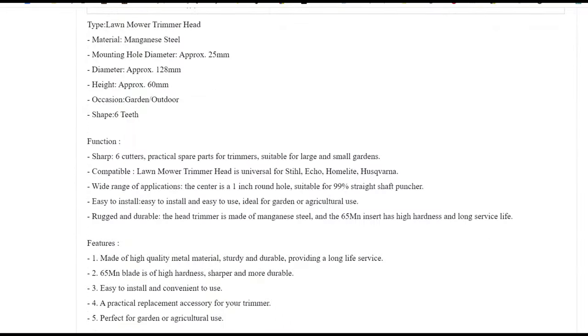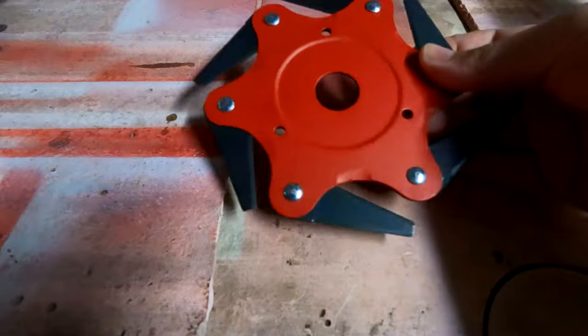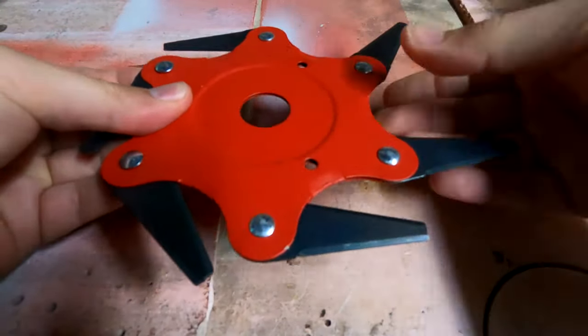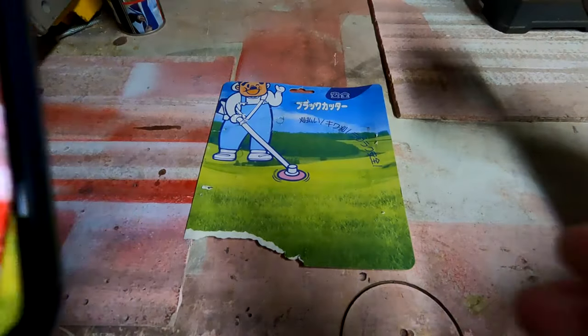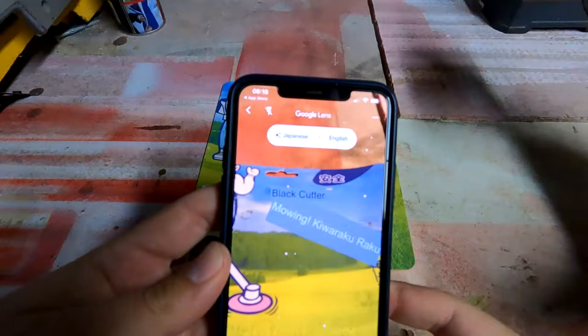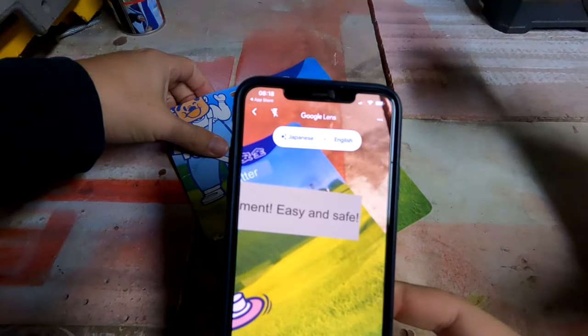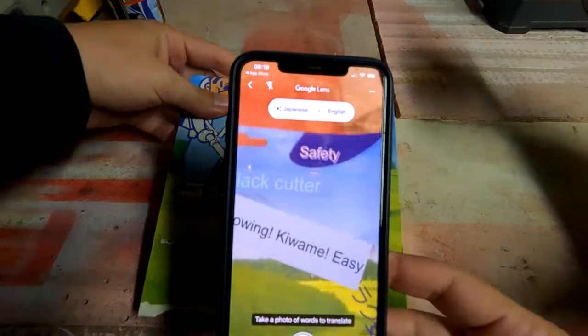Looking at the packaging, it's relatively straightforward and easy to get out — none of that hateful blister packaging — and here it is. If you're wondering what it says on the box, let's have a look. I guess 'mowing' was probably the better translation but the wrong one chosen, well, seeing how fast these things spin — hopefully it wasn't a look into the future.